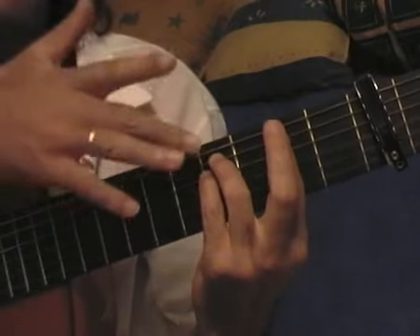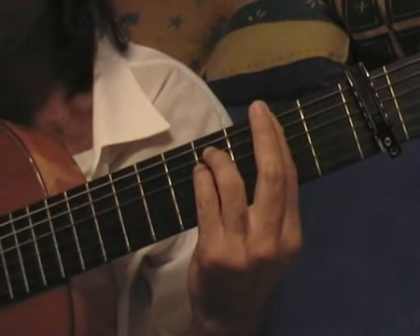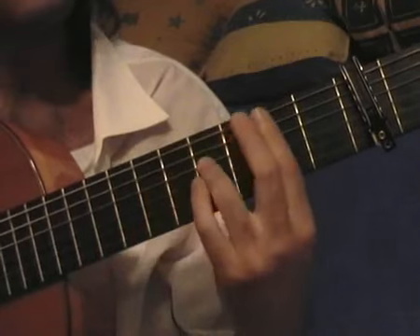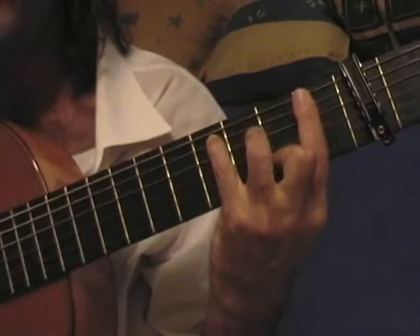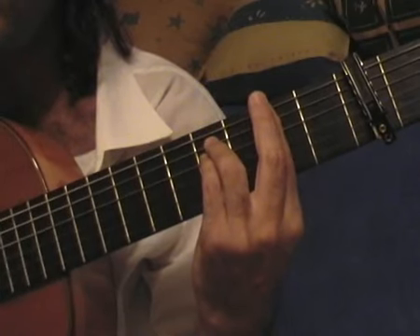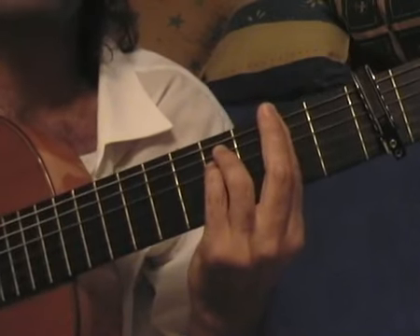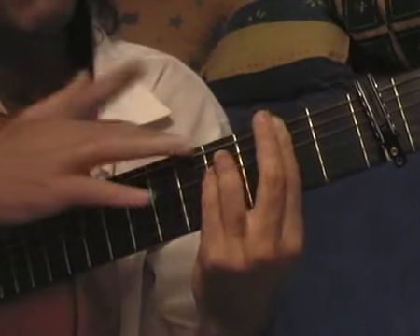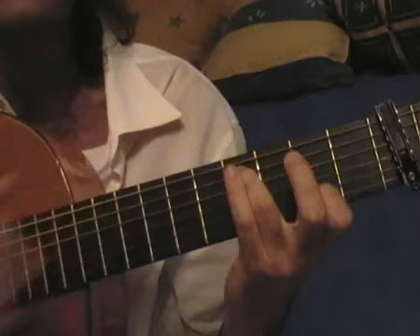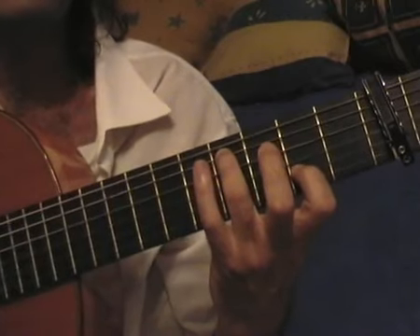Now I put this chord, I play it and close the game — with the index I play the second string. Let's count: 1, 2, 3, 4, 5, 6, 7, 8, 9, 10, 11, 12. At the end I play with the thumb and mute the guitar with the ring of my right hand. I keep the ring in this position and put the index on the second fret of the second string. With the thumb I play the fifth string and with the index I play the second string.